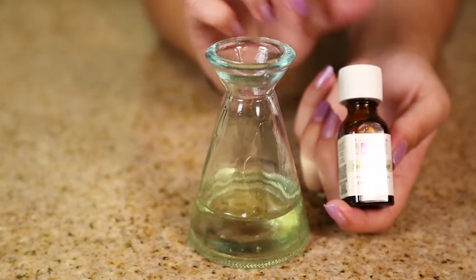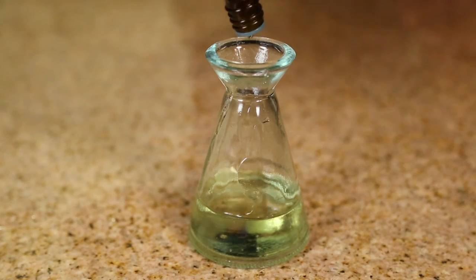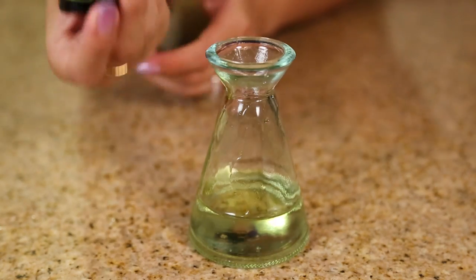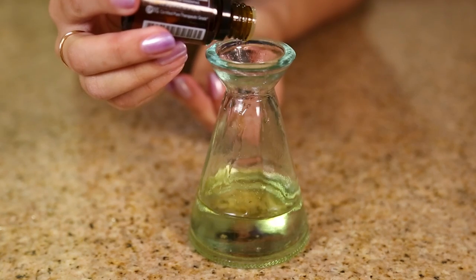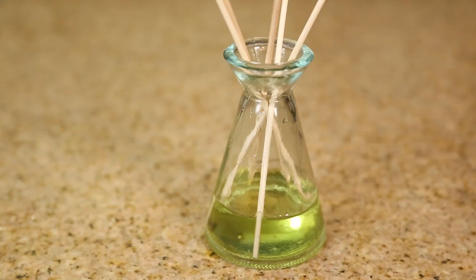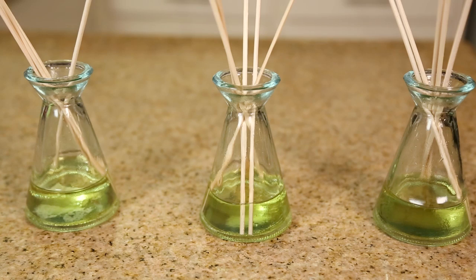The third recipe consists of five drops of lemon, five drops of sweet orange, five drops of lime, and five drops of grapefruit. This is again a very uplifting, very fresh scent and is great for the summertime. So now you have three different recipes that are great for summer.